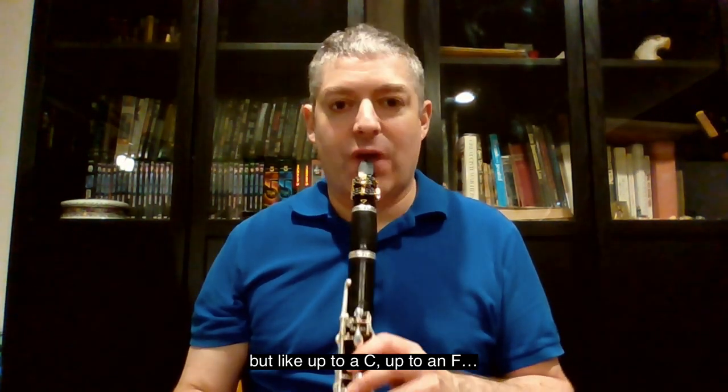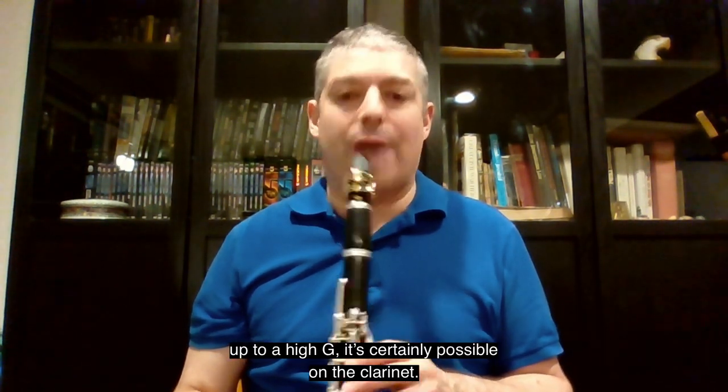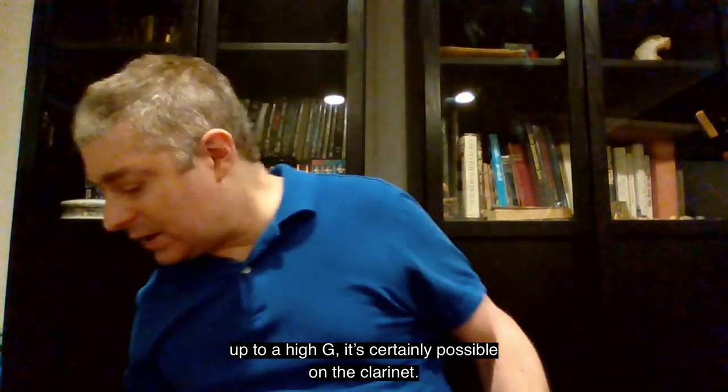It's a little hard to control up in that range, but up to a C, up to an F, up to a high G is certainly possible on the clarinet.